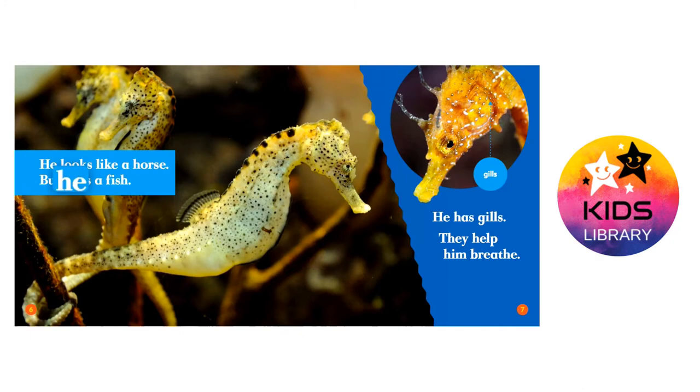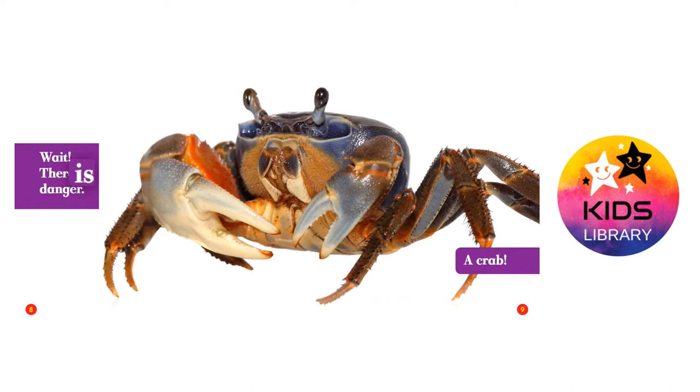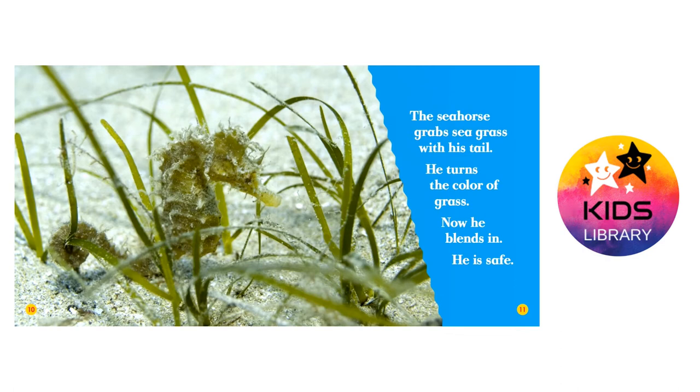He has gills. They help him breathe. Wait! There is danger — a crab! The seahorse grabs seagrass with his tail. He turns the color of grass. Now he blends in. He is safe.